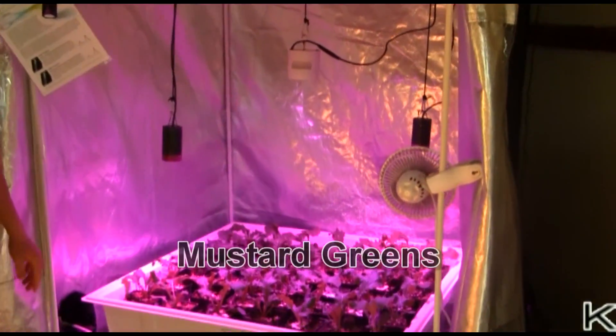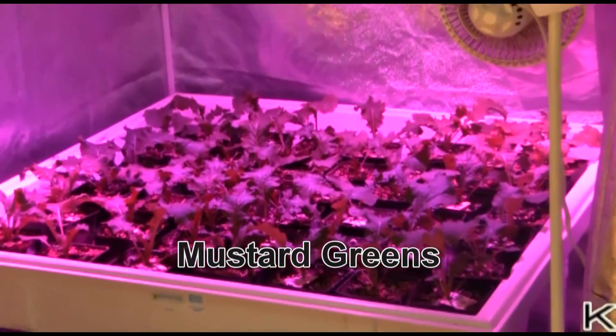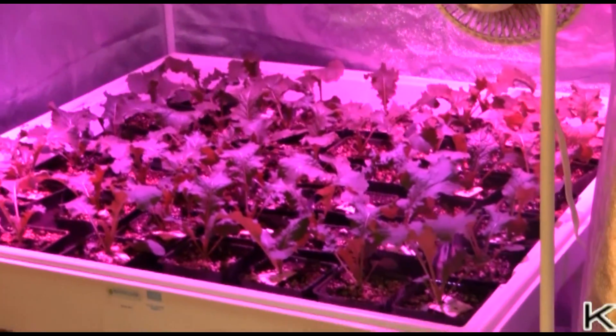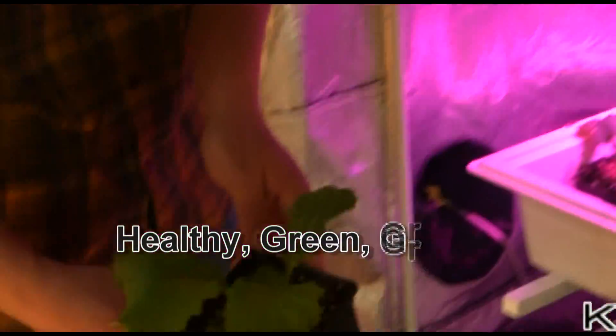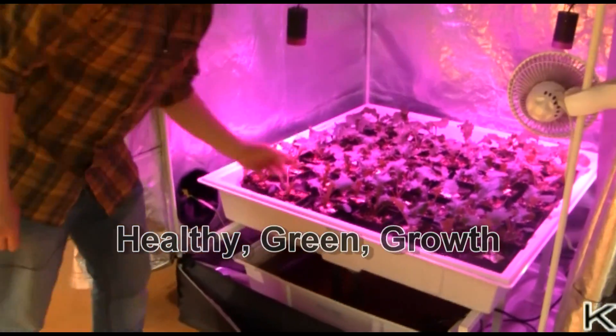We've been growing mustard greens under these lights for a couple of weeks now, since they were only about an inch tall, and they've been doing really well — really healthy green growth, no bugs, no issues.